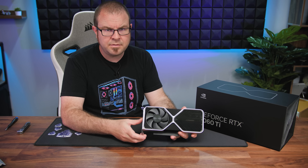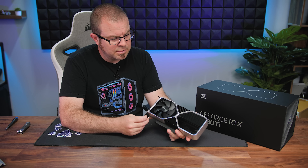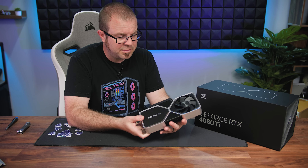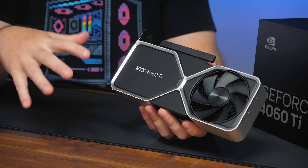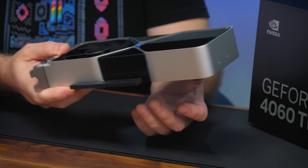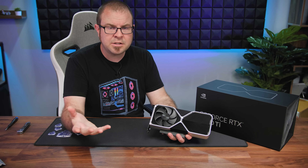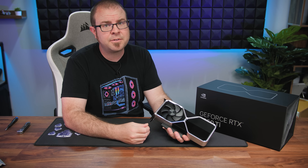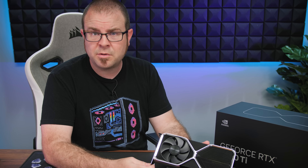Rather than exposing myself or Joe to uncomfortable levels of heat — because it is literally getting warmer in here as we speak — I thought we just need to cut down on our initial coverage of the 4060 Ti. We're going to do a quick unboxing, a first look at the card, share a little bit with you guys, and then cut things off because we're about to leave for Computex and we still have some packing to do.